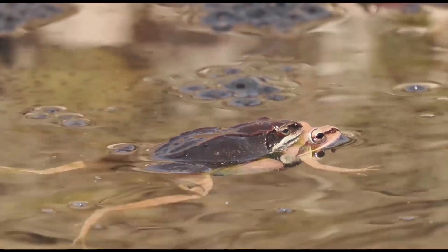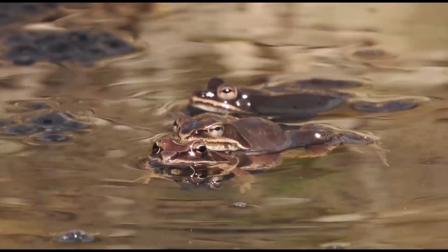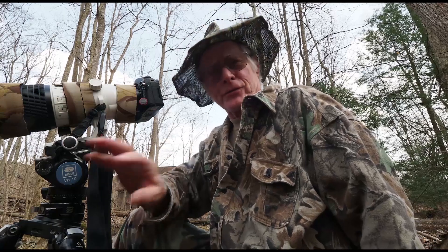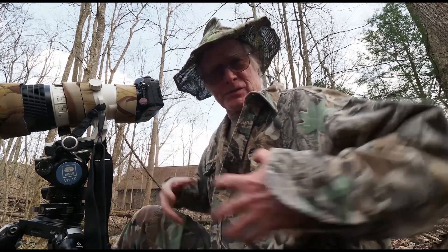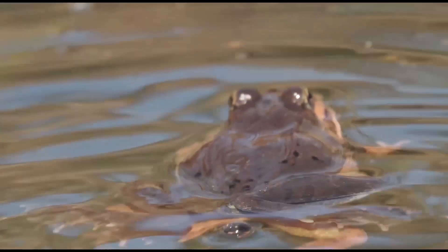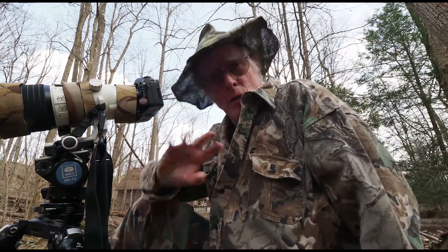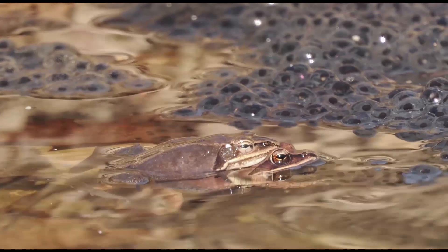When these wood frogs come in to breed, the females are filled with eggs — they're big and round — and the males are swimming about calling and inspecting every frog they encounter. If they find one that is round and fat, they'll grab ahold of it in a grip called amplexus. It's kind of like a bear hug. The male puts his arms right behind the forearms of the female and holds on to that position until she lays her eggs, and then he'll fertilize them.